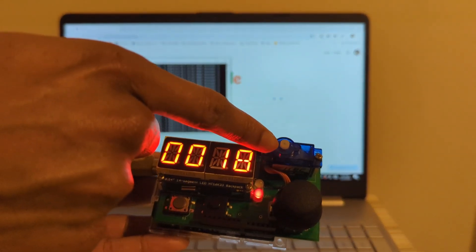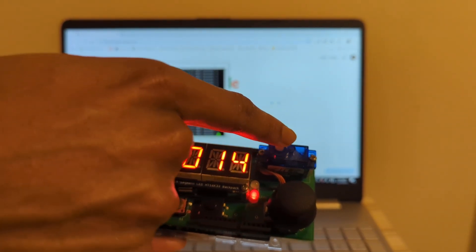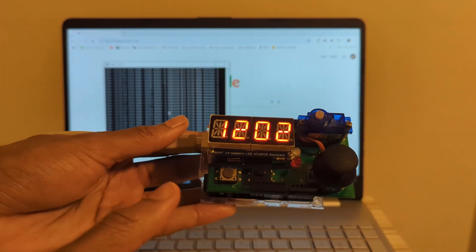We also have this rotary motor, which is rotating as you can see — I'm not just doing this with my finger. And at any time we can press the cancel button to stop the entire thing.